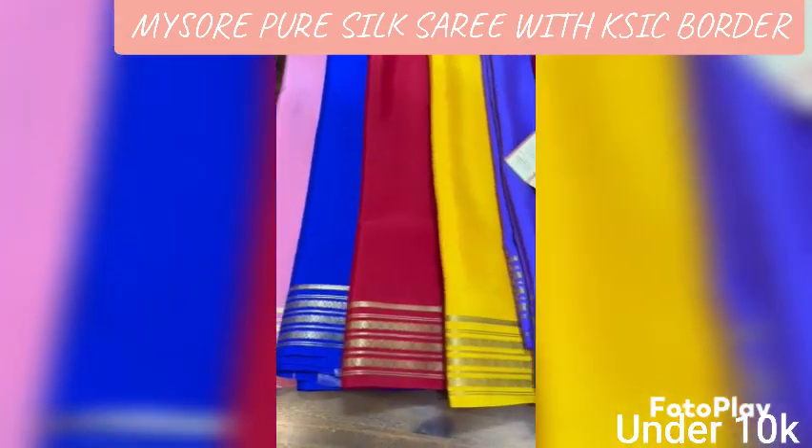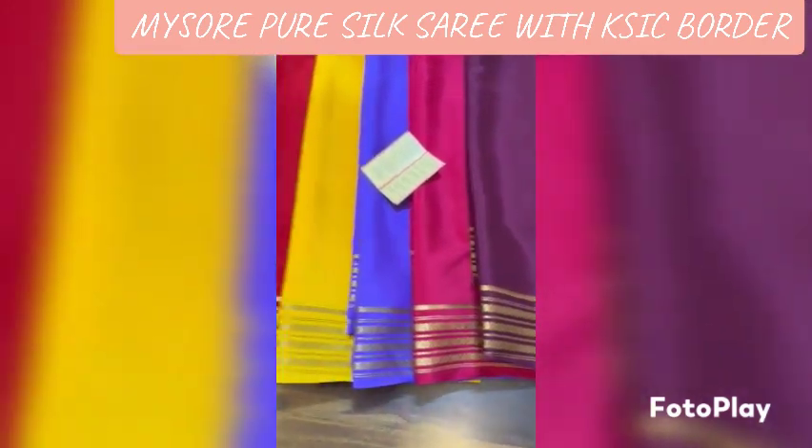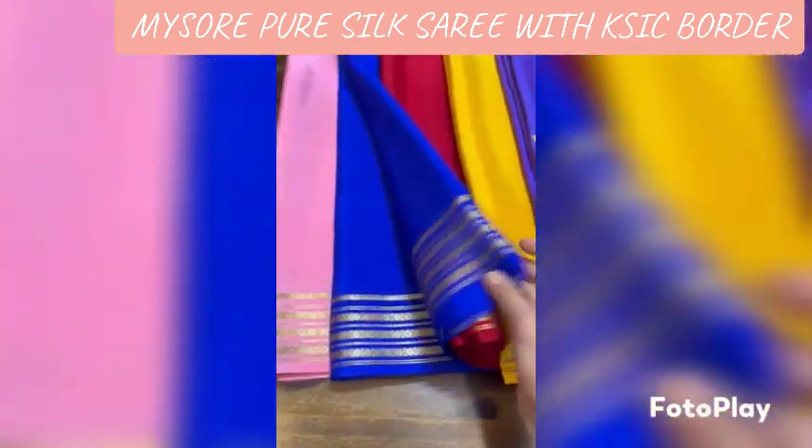Hi friends, welcome to NCR Creations. This is a beautiful Sari — Pure Silk — it is very traditional with a unique border.